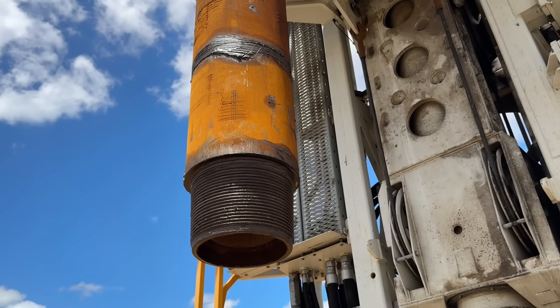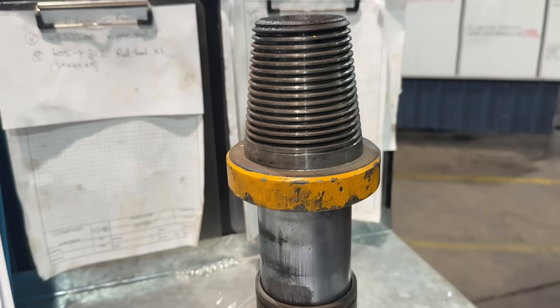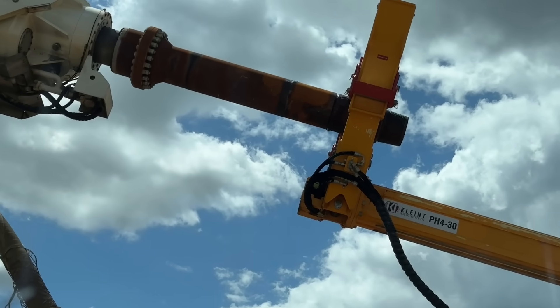A saver sub is simply a semi-throwaway item designed to preserve the thread on the bottom of the head itself. The reason is because that actual thread on the bottom of the head is connected up into a spline and all sorts of different bits of more intricate machine work, and it's an expensive piece of gear if you wreck it. A saver sub screws onto that bottom thread. It's got the same pin and box, meaning that new thread on the bottom will wear out because it gets screwed into every single rod. Once that thread wears out you simply unscrew it and then either recondition it or replace it, preserving the actual thread on the head itself.